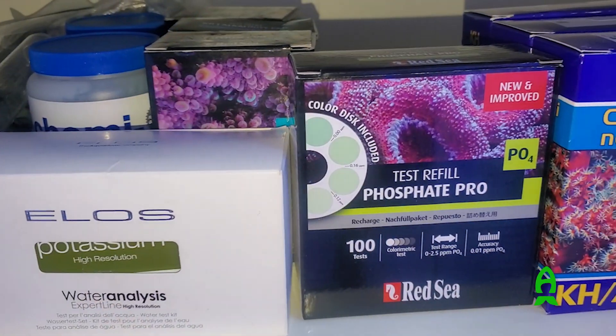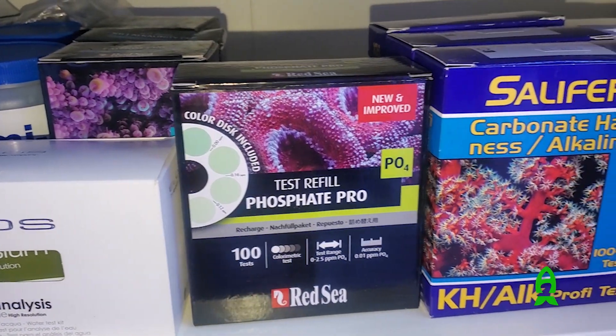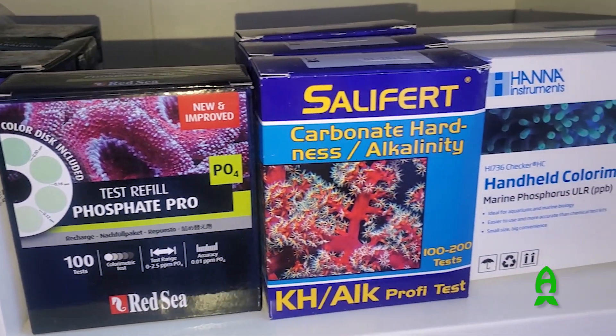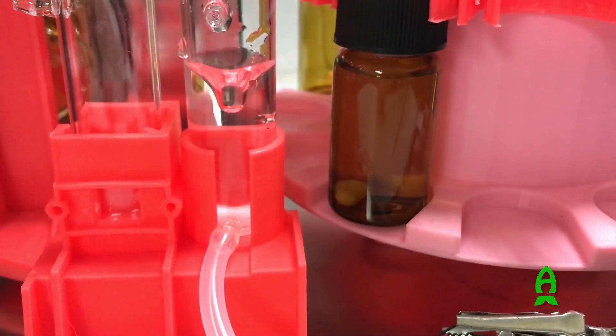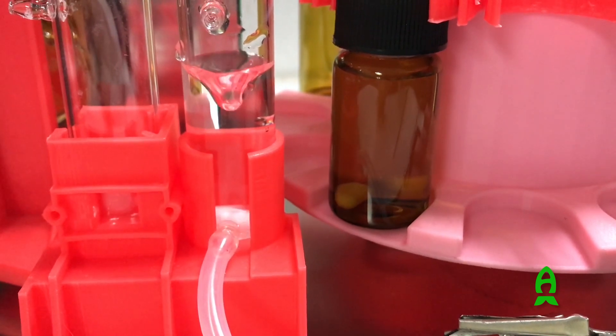What sets this machine apart from every other machine is that it doesn't use its own reagents. It actually takes reagents from well-known, reputable companies that we've been using for a while. So it'll take the phosphate reagents from Red Sea, which we've all come to appreciate and rely on for its accuracy, and then instead of the human being actually drawing drops and milliliters, the machine does that automatically.